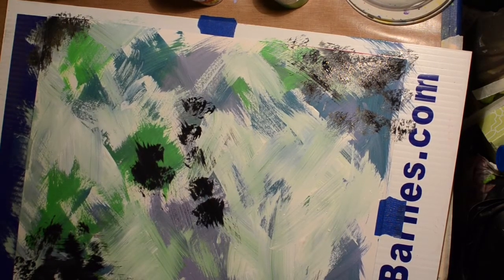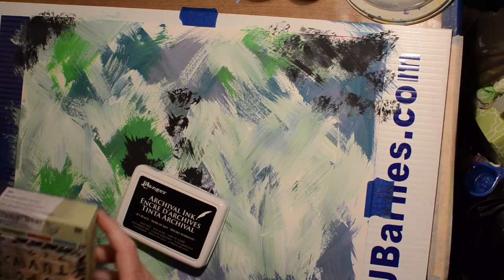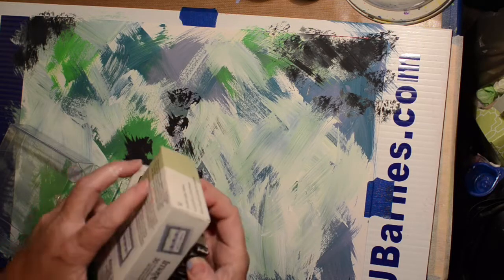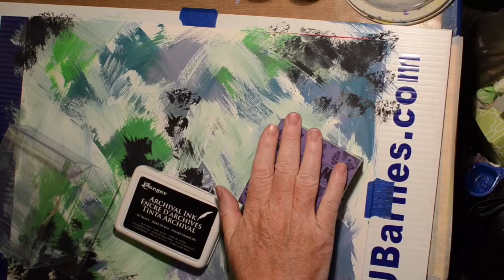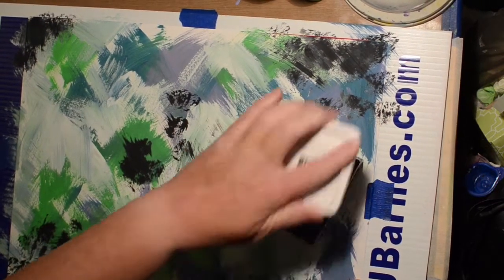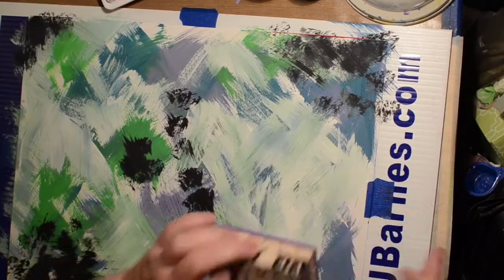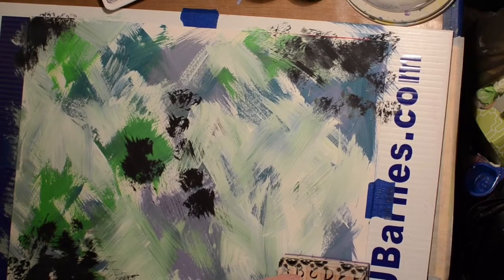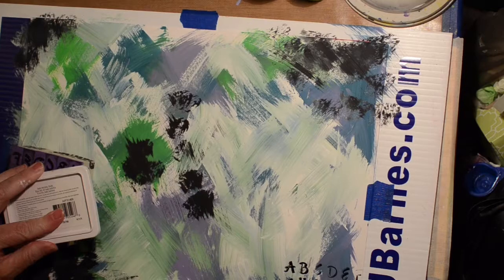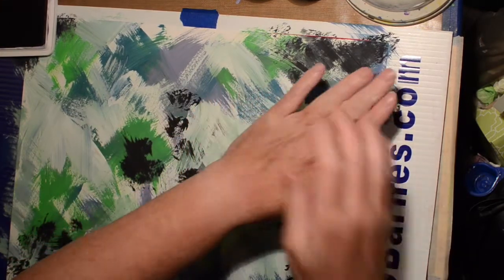The next thing we did was add some stamps and stamp around the page. I have this group of alphabet stamps that I've washi taped together so they make a big stamp block. I'm using Ranger Archival ink in black and we're just going to stamp that around the page. Basically what we're doing is just creating sort of an overall background type page.